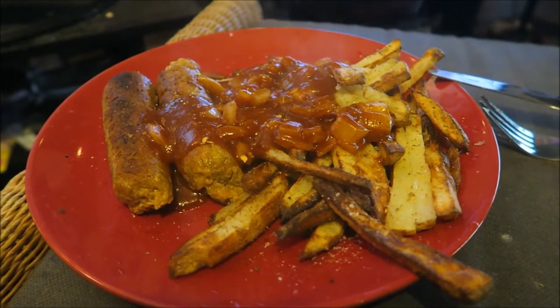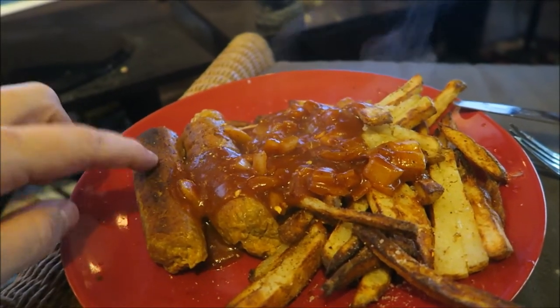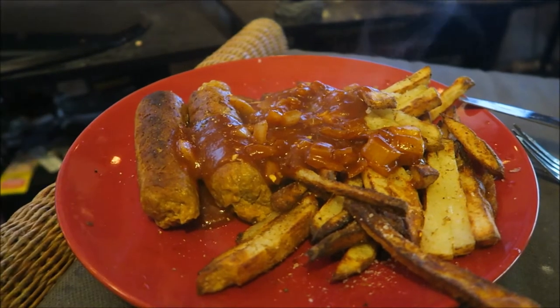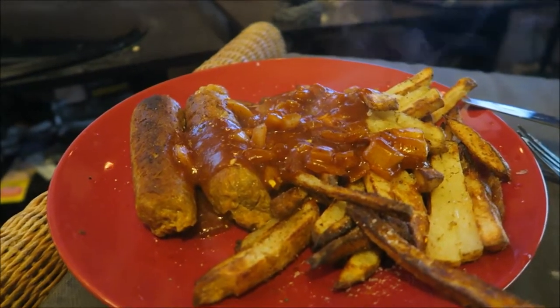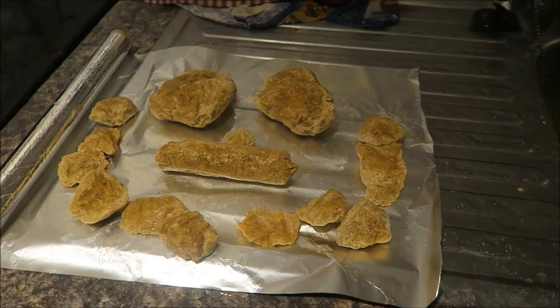So I made currywurst with homemade sauce. These are homemade sausages as well - seitan and tofu. I made these fries in the air fryer. I also made some burgers and some kebab strips for when we go and have this barbecue. My fake meat is ready and I have arranged it into a smile - beautiful.